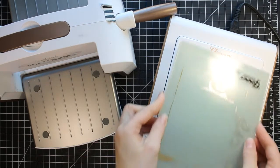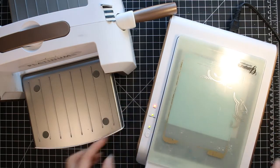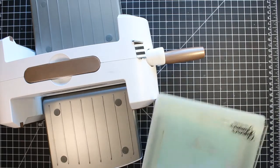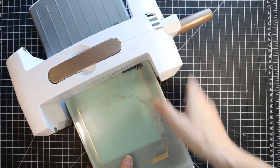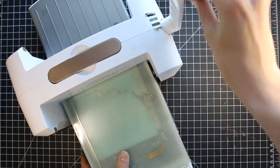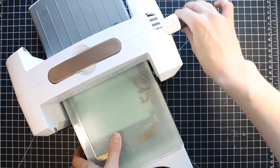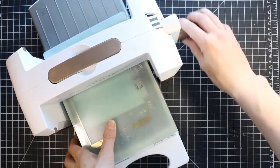You just want to build your foil sandwich. You have your glimmer plates down first, then your foil over the glimmer plates with the pretty side down. Then put your cardstock, then your shims, and then run it through your Platinum 6. I like to go slowly so that I get good even pressure on my glimmer plates.